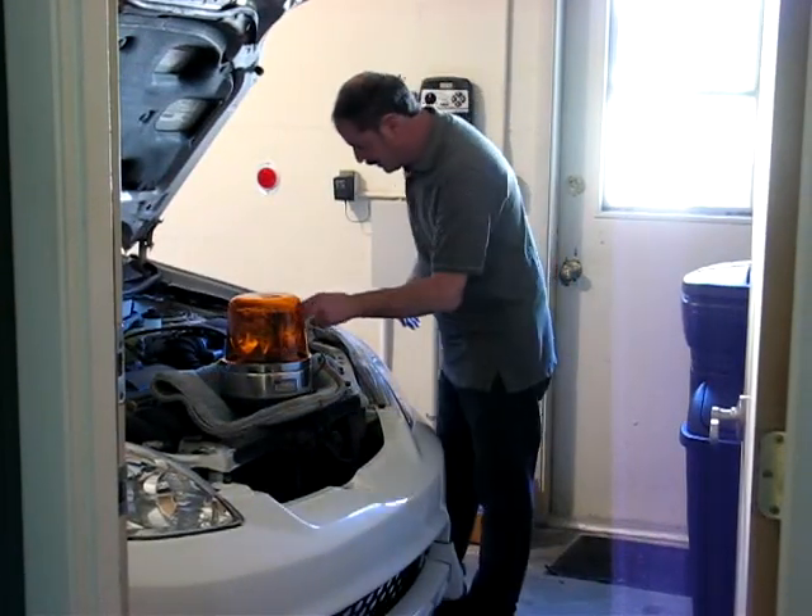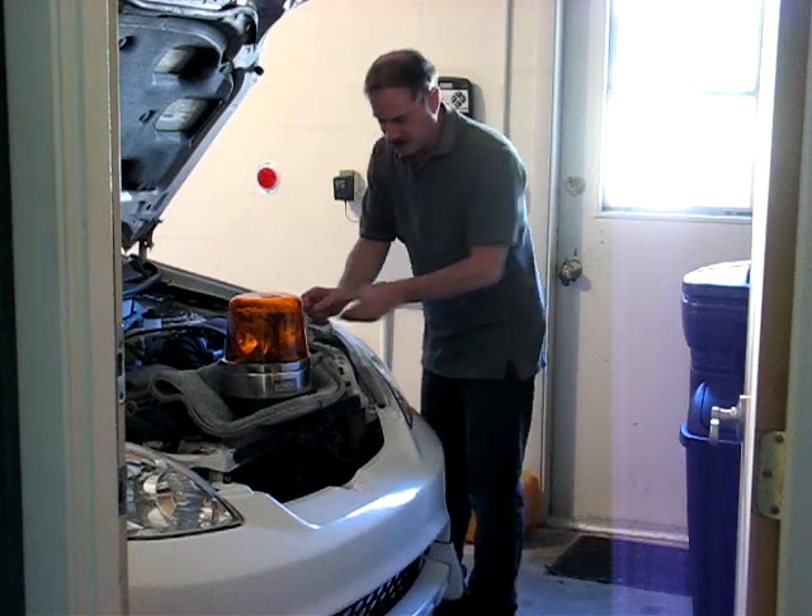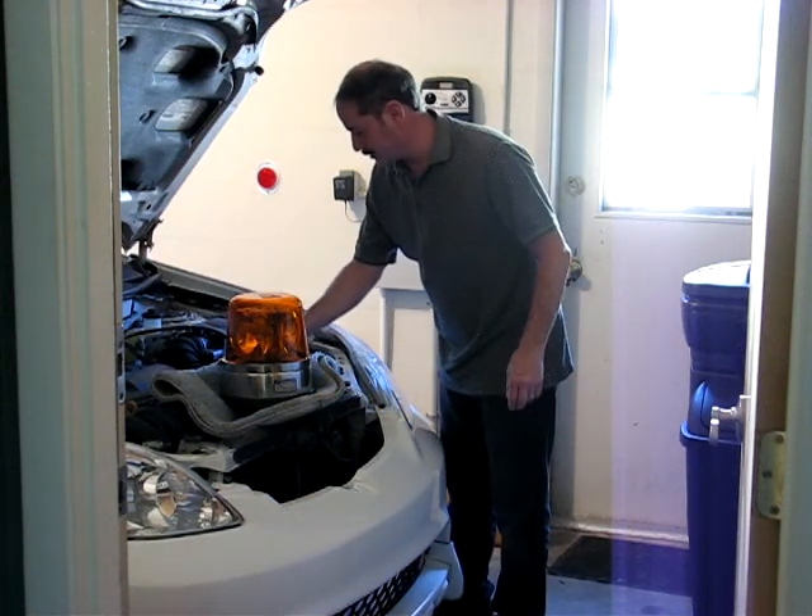I just hooked up that wire. This is the Lear light. Let's check this out here.